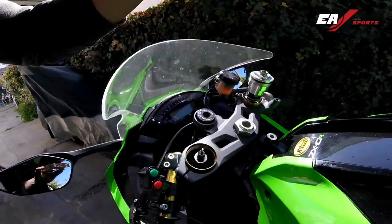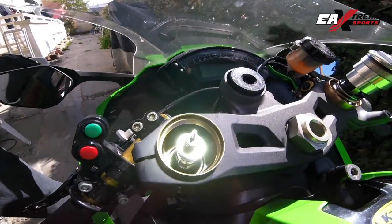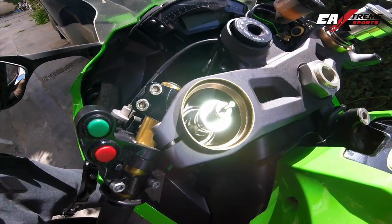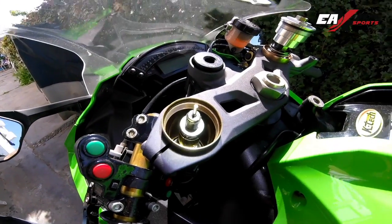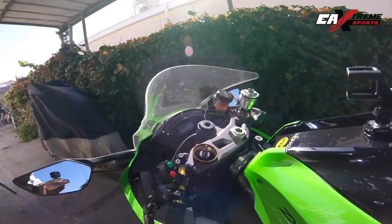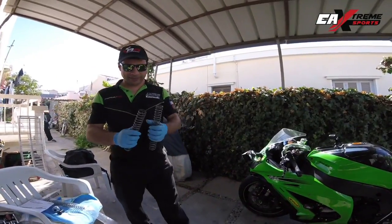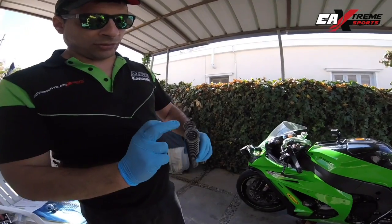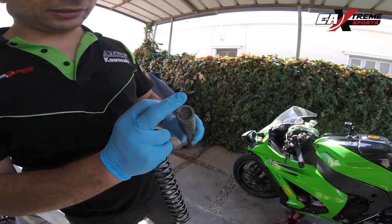Hello guys, once again — as you see inside here, now I have a bit of light here, you can see the fork from the inside. That's the screw we were holding with the special tool from K-Tech. So for this bike, we're going to put the new springs — we're going to do the mix here. So one spring is going to be 10.5 newtons, and the other spring is going to be 10.